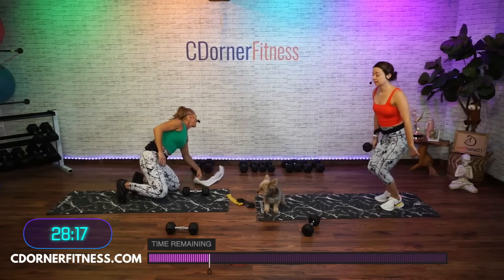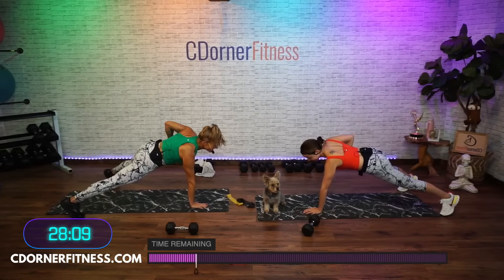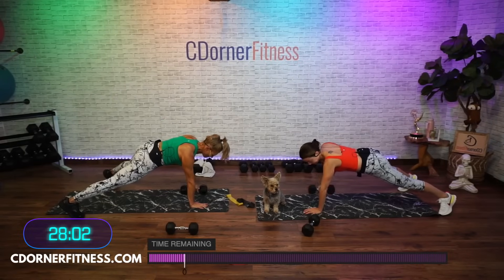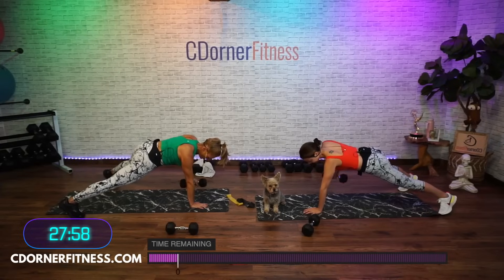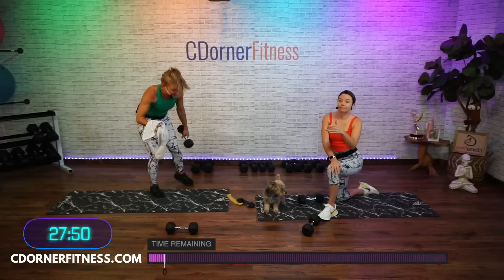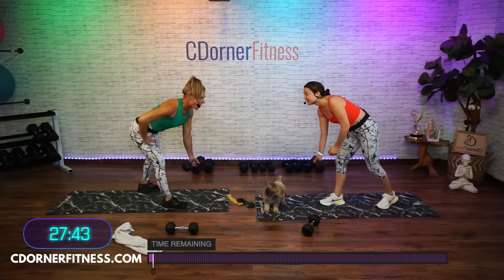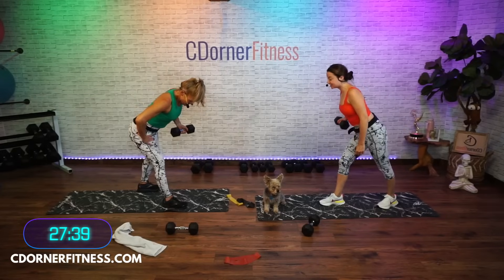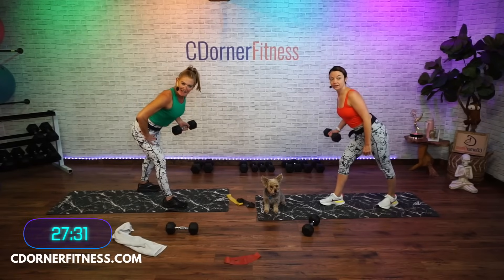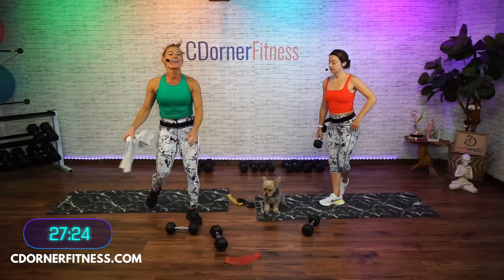Bring it down. Here we go — 10, 9, 8, 7, 6, 5, come on Ronnie, 4, 3, 2, one more, and one. What other show can you get DMX and Dolly in the same place? Two, three, four, I told you I didn't drink enough coffee today. Five, six, seven — Kevin, did you turn the timer off? Eight, nine, one more, and stop. Good, we're done!